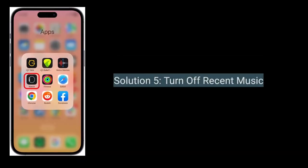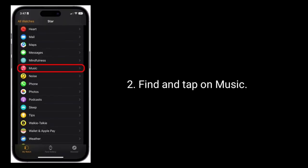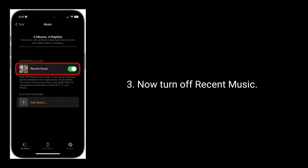Solution 5 is to turn off Recent Music. Go to the Watch app on your iPhone, find and tap on Music, then turn off Recent Music.